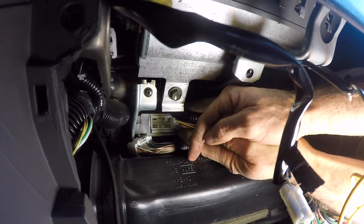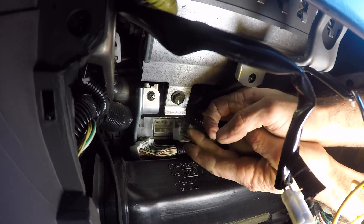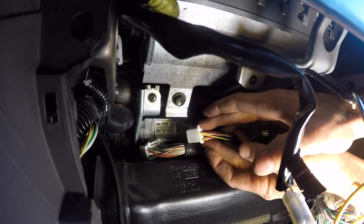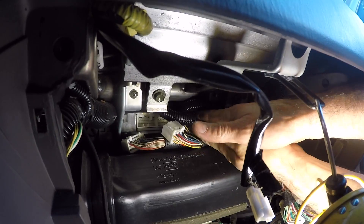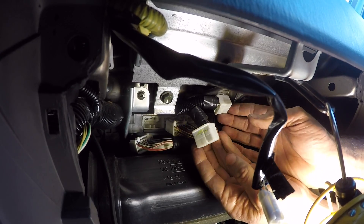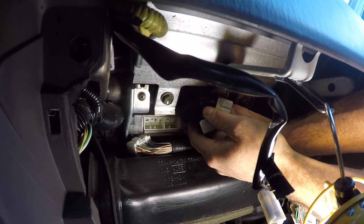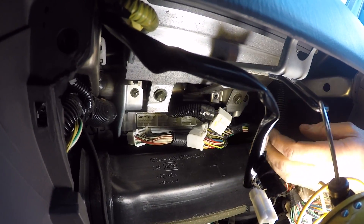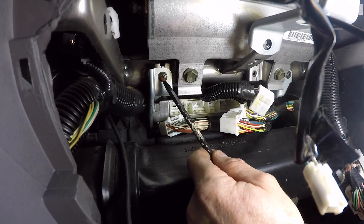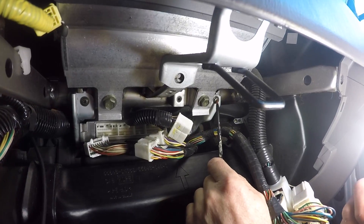Going for that stubborn one again — pushing and wiggling with two fingers, both middle fingers pressing the tab, grabbing it, wiggling a little bit, and pulling it out. Two more left. Something to note is that all these plugs are different sizes, so you don't have to worry about labeling them — you can't mix them up. All connectors are disconnected. Now there are two screws to get out: one in the top left attached to a bracket on the ECU, and one on the top right.